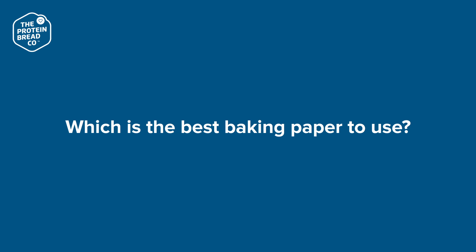Hey guys, Luke here for another episode of Friday Arvo FAQs. So the first thing I wanted to chat to you guys today about was baking paper. We often get asked which brand of baking paper should I use. It doesn't really matter as long as it is actually baking paper.